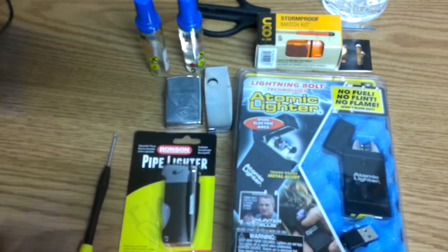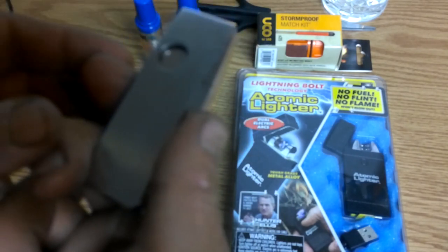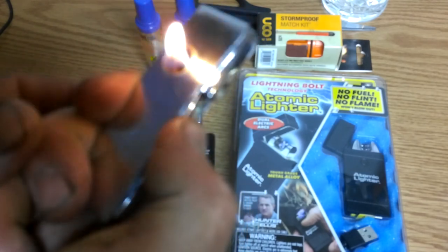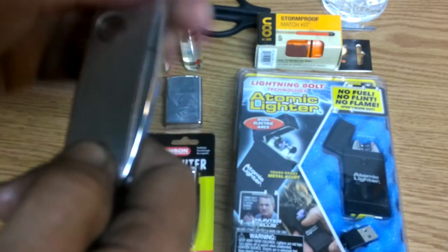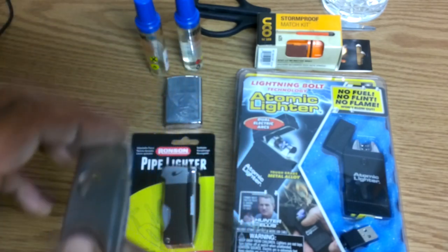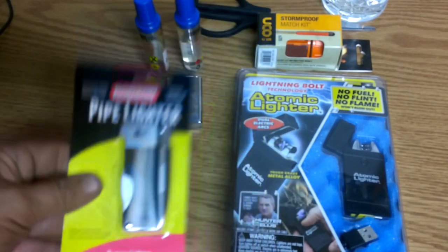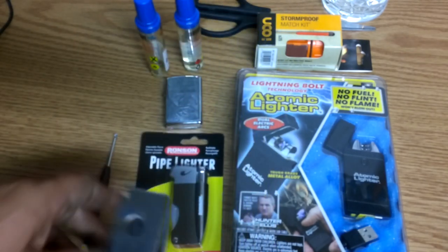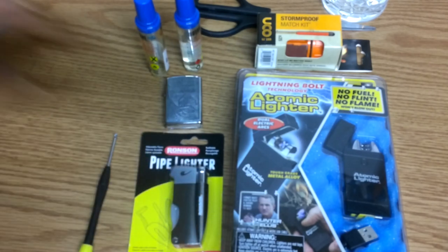And I'll go with that one. I also have my pipe lighter — this is one of my favorites. I use this almost every day when I'm not using my Zippo. What we have here is a butane pipe lighter. We're going to open this up and check it out too.